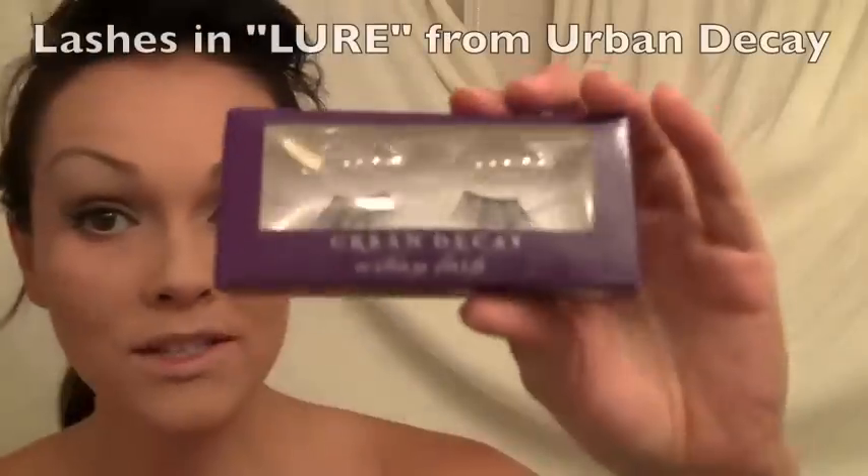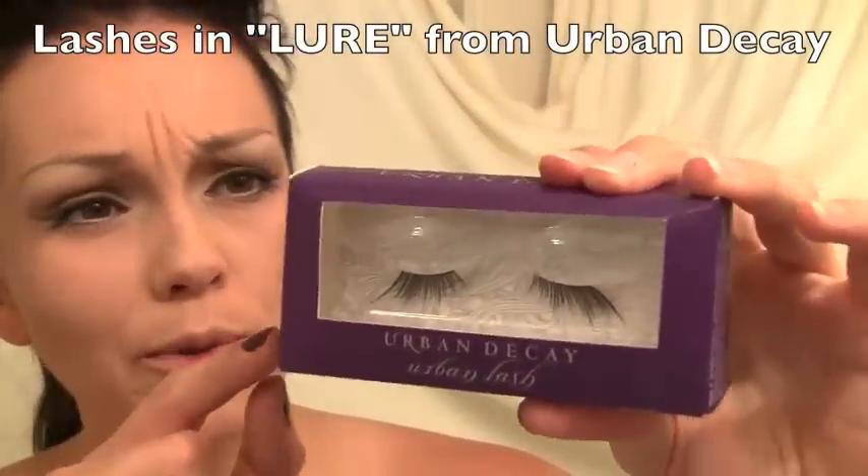Now I'm going to put a couple layers of mascara on and then it's time for lashes. Marilyn always used strip lashes, and a lot of the time they would cut just the ends off and put them on the outer corner for a demi-wispy lash. They make them like that now so you don't have to cut the full strips — but if you have a full strip, just cut it in half and put the ends on. These are from Urban Decay, called Lure — just the outer corners. The Urban Decay lashes come with a latex-free eyelash glue, which is very hard to find.